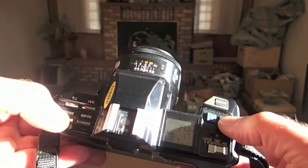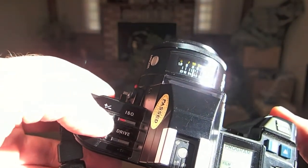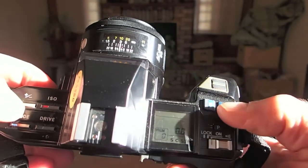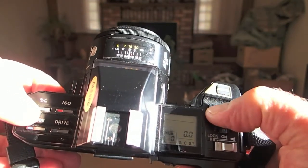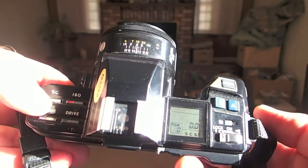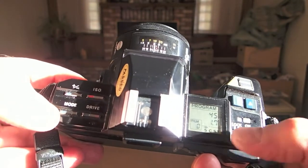For right now we're going to leave it in programmed auto exposure. If you want to do exposure compensation even in program mode, you press and hold this plus/minus button and you'll see the LED will change, then you can step up and down. It'll do exposure compensation in half-stop steps. And the SCST on here is for single, continuous, and self-timer.